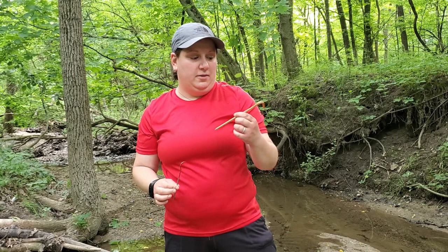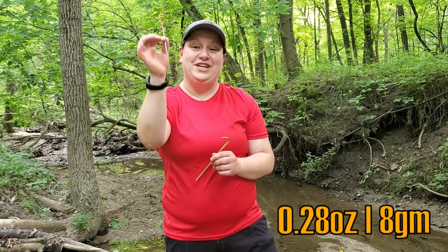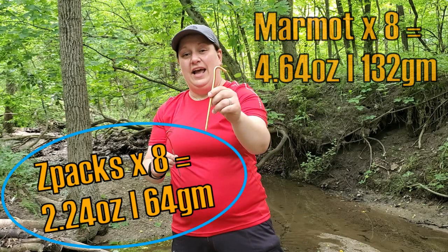The third item for backpacking is one that a lot of people don't think about, and that is titanium tent stakes. Comparing the original tent stake from my Marmot Crane Creek Ultralight two-person tent with the Z-Pax six-and-a-half-inch titanium tent stake: the Z-Pax one weighs 0.28 ounces and the Marmot Crane Creek weighs 0.58 ounces. That doesn't sound like a big weight differential, but when you consider that my tent requires eight of these, I can carry eight Z-Pax stakes for half the weight of the Marmot ones — a total weight savings of 2.24 ounces. On trail, especially when you're doing distance, every ounce counts.